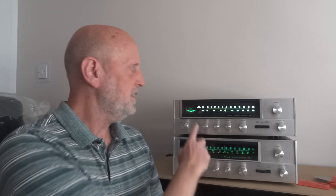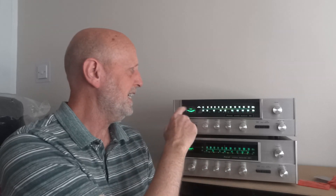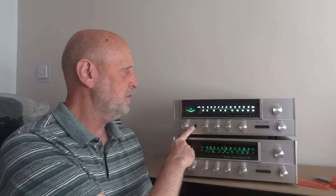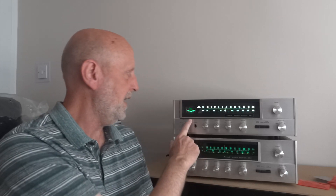Now why would you bother changing these bulbs? First of all, your old bulb could have blown — you could have a display with no lights on it at all. Another reason is you just want to make it pop. Now it's hard to show on video, you've really got to be in the room, but I've cleaned the front of this unit up and once you put these bulbs in, it really makes it pop. It may not show on the video, but this looks absolutely fantastic — you'll have to trust me on that.